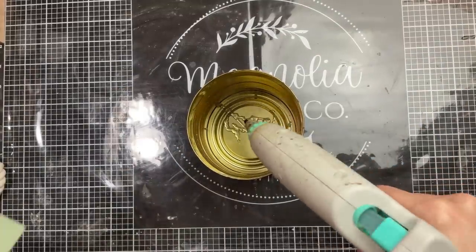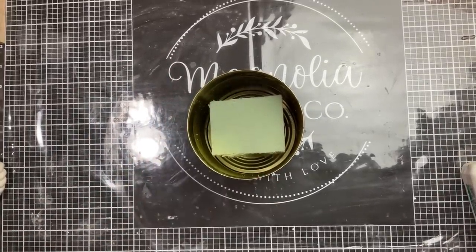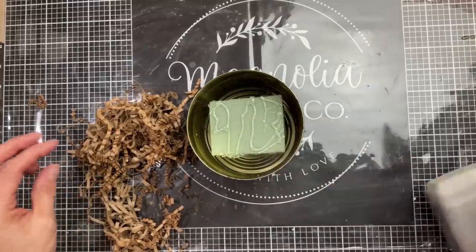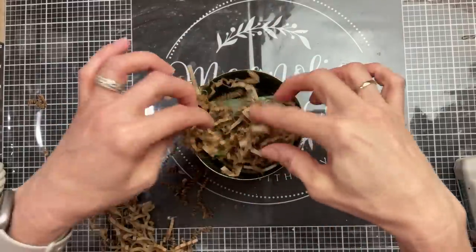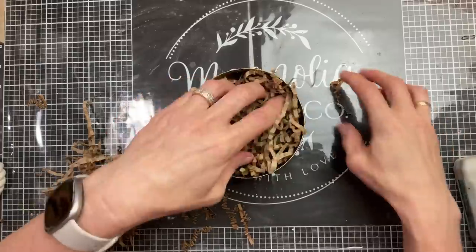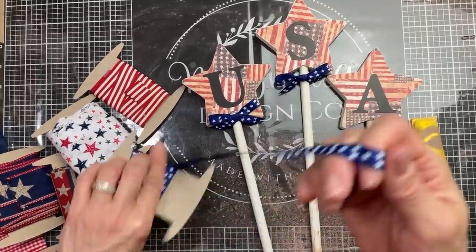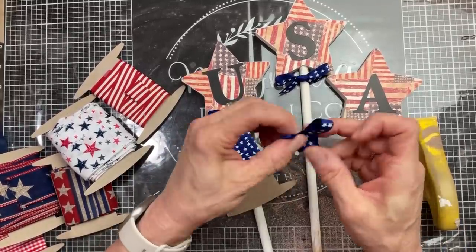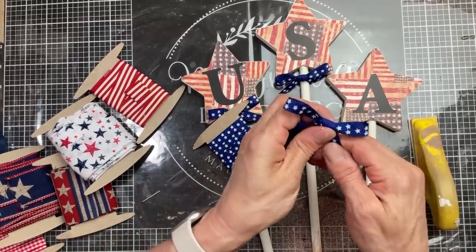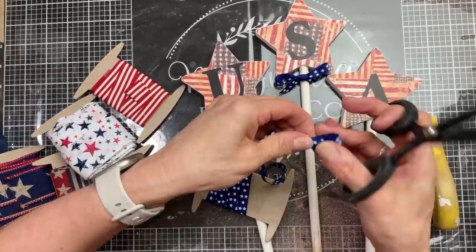While those are drying, we're going to take our can with the paper on it, put some hot glue in the bottom, and add a chunk of floral foam from Dollar Tree. Then with a little bit more hot glue on top, we're going to put in some brown crinkle shredded paper — you can use whatever color you'd want, but I just wanted to keep this part neutral so I went with the craft brown color. Now I'm going to use a thin ribbon from Hobby Lobby — navy blue with white stars — and I'm just tying three little bows that I'll then glue to the base of the star on each of my three wands.